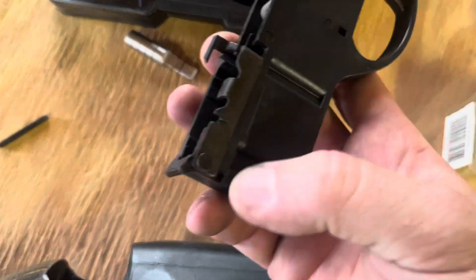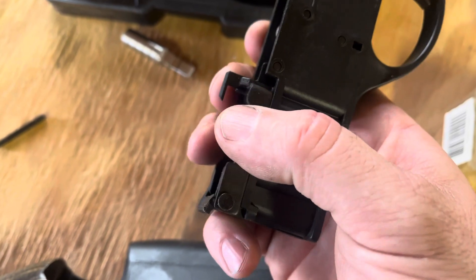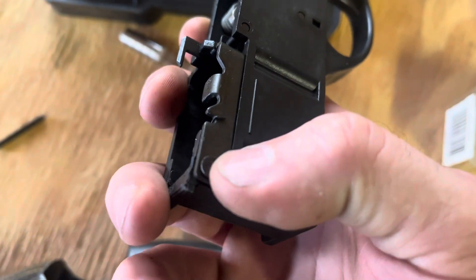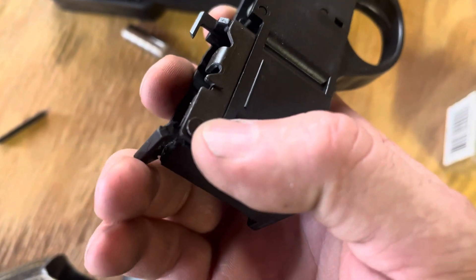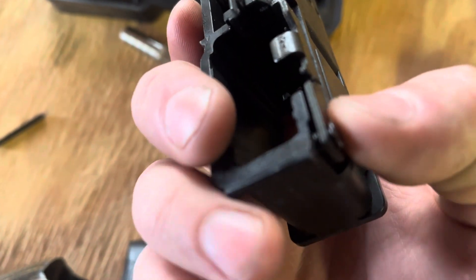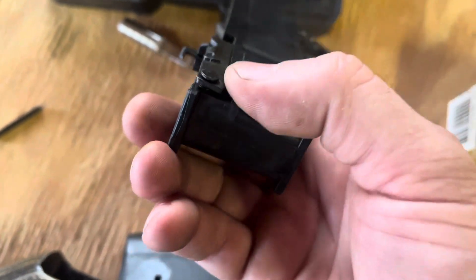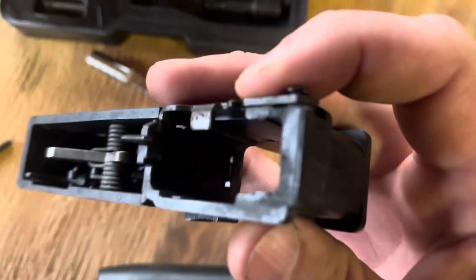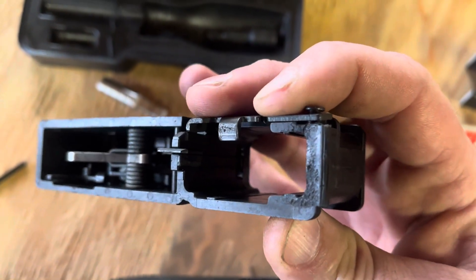Be careful with these, as your bolt hold open rides on this little rivet here. Oh, that broke. I'll just super glue that, probably. That broke when the gun blew up, probably. Be careful with this, because this rivet can pop out. There's a little tiny spring in there that you can't really see in this picture.